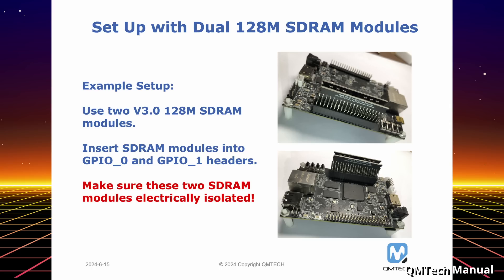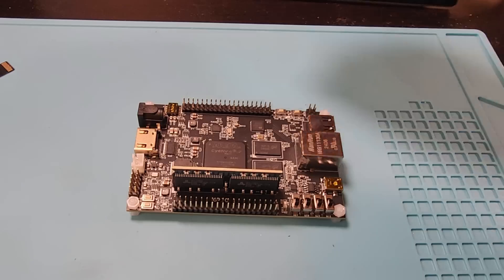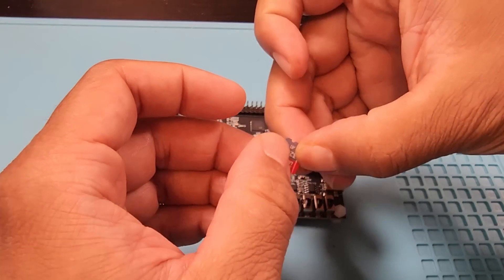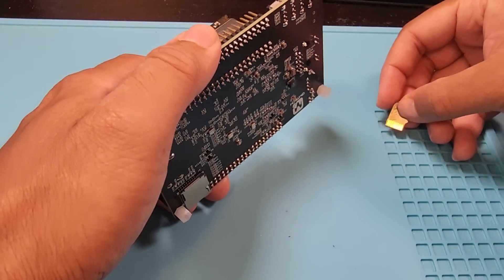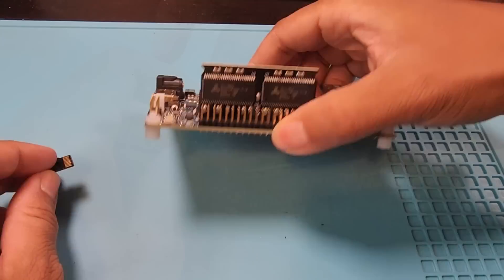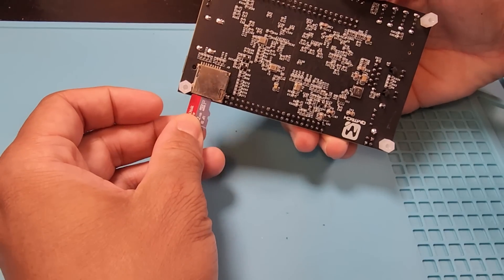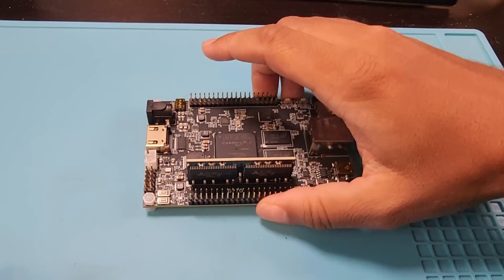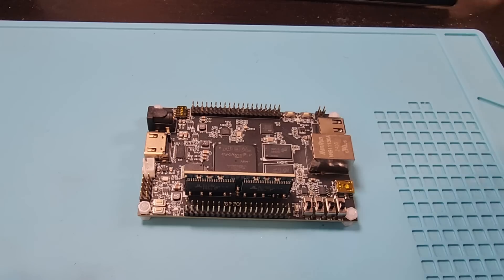I'll discuss the issues with IO boards later in the video. The included SD card already had the MiSTer software installed. However, I'm a little paranoid and would rather format and reinstall the software myself. If you don't know how to do that, check out my video walking you through the MiSTer software setup. I first used an SD card from one of my current MiSTer setups and plugged it into this board, which should help me test compatibility.